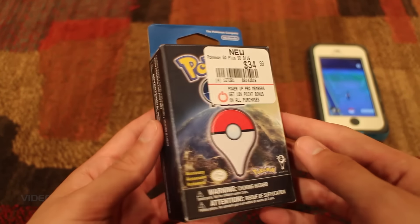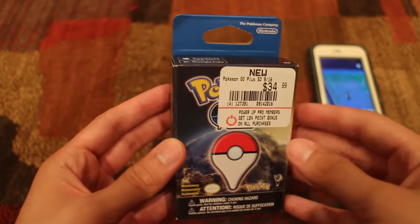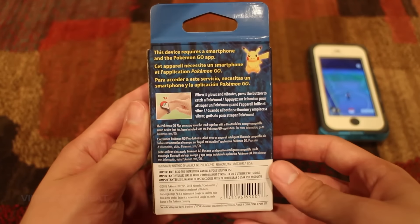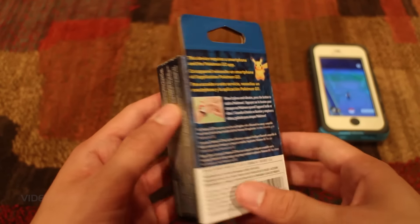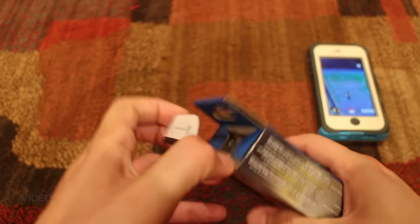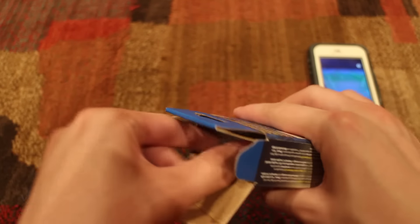Hey, what's going on guys? My name is Billy, aka LeftyHeat, and I was lucky to find one of these Pokemon Go Plus devices at GameStop. I actually had to pick up in-store, so I pre-ordered this online and picked it up in the store, and it was actually pretty much the last one they had. Let's get right to it — we are unboxing this, and then I will give you guys my honest review, because I'm gonna go try it out right after I record this unboxing.